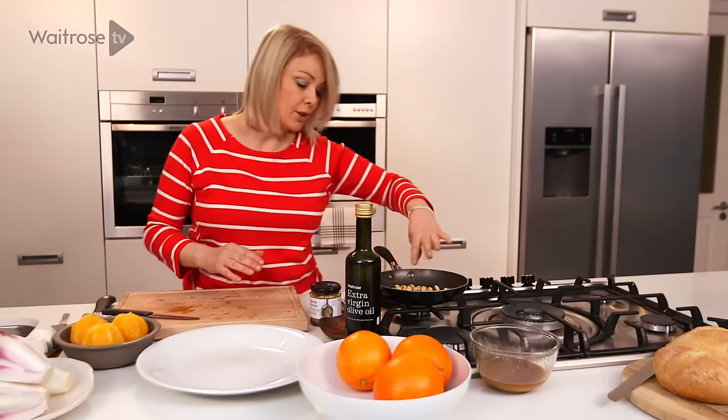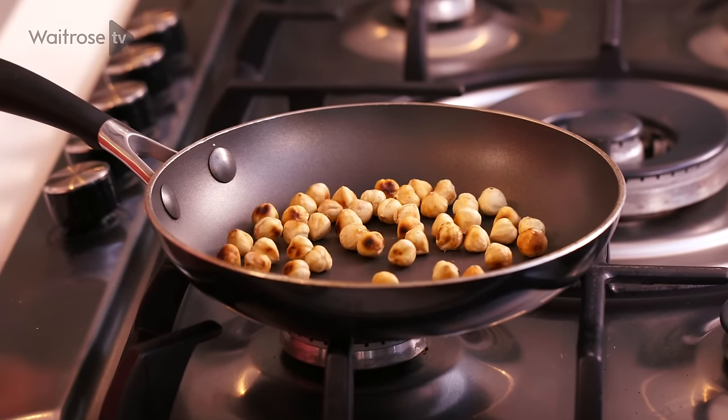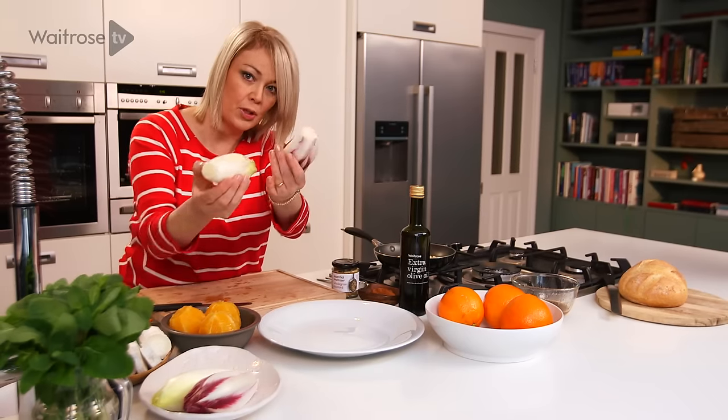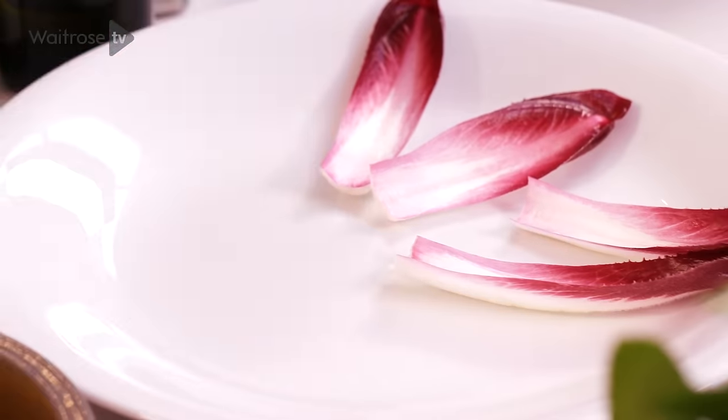For the salad itself, I've started here by toasting some hazelnuts just until they're nice and golden, then turned them off and let them cool. For the base of our salad I've got some chicory leaves — I'm using two types, the white and the red. I'm just going to take the ends off, separate the leaves, and start by arranging them on the serving platter.